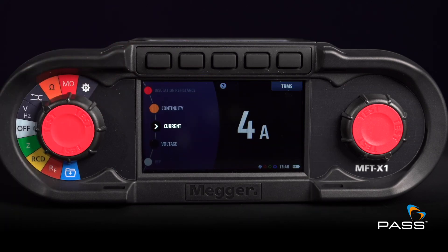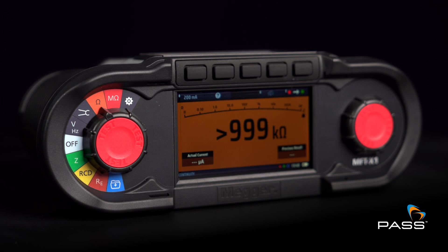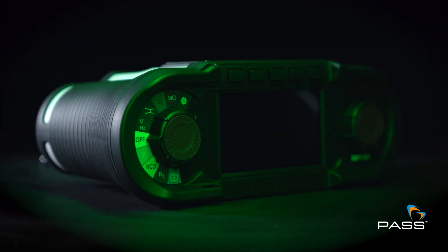With a SOGEN dual measurement, true RMS readings, and unique red and green LEDs for go and no-go testing, you can work quickly and accurately.